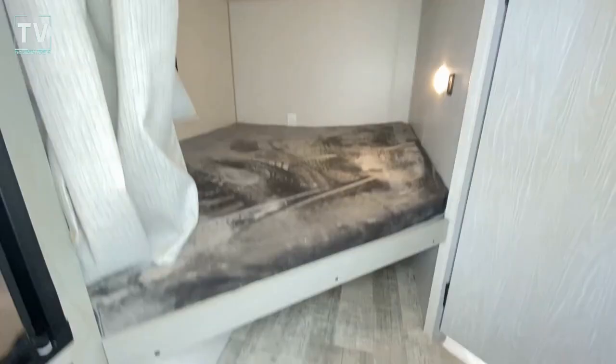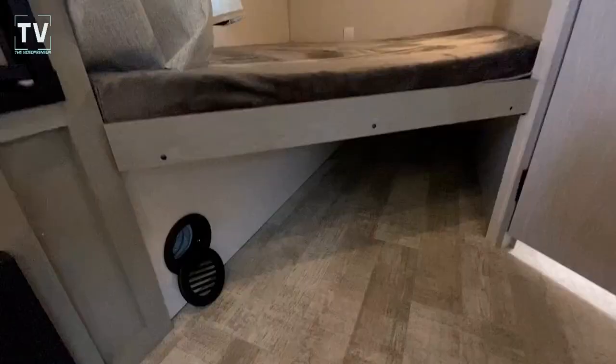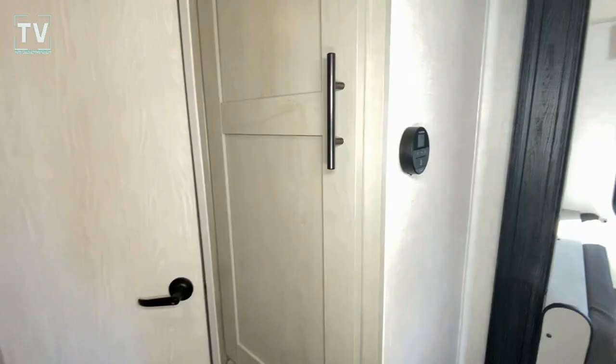Let me hit a light here to show you the underbed storage. And again, that's the storage on the outside that is not an outdoor kitchen. Very deep cabinets here, as well as here.